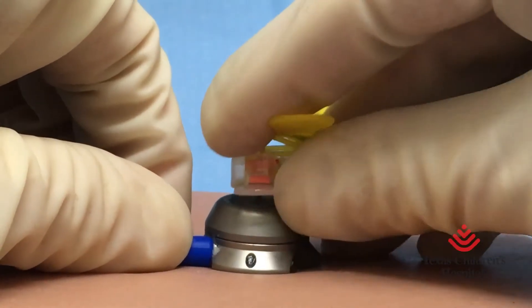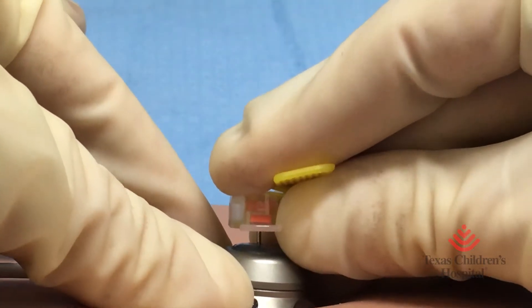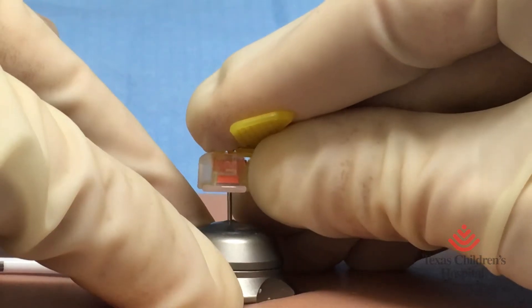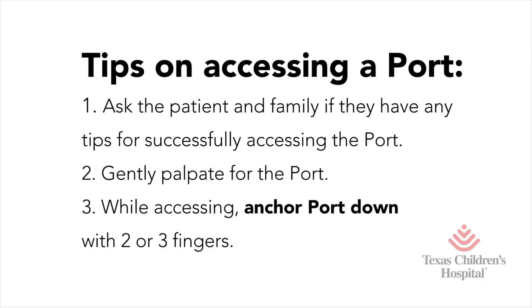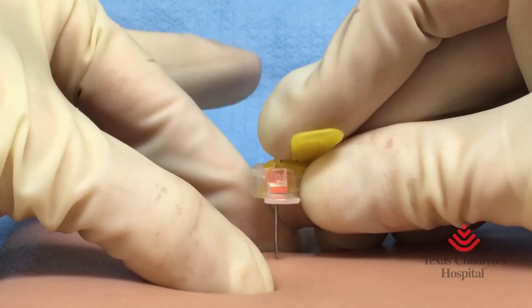Also, when you pull out, you anchor the port and pull the needle out. If you do not anchor, watch what happens. You have to anchor it and pull straight out. You can palpate again, find it, pin it down, go straight down.